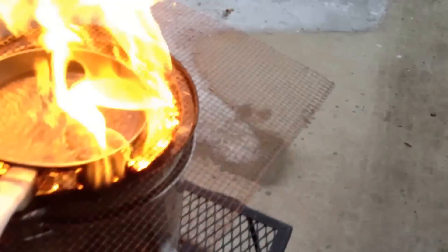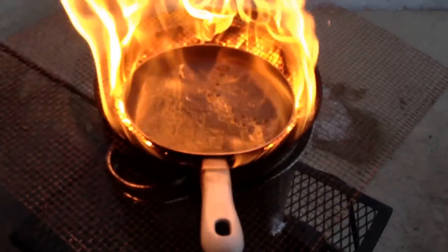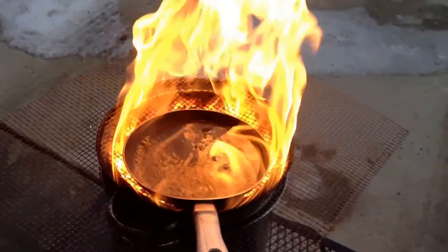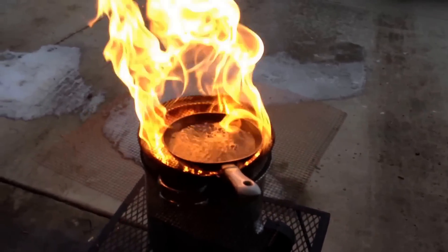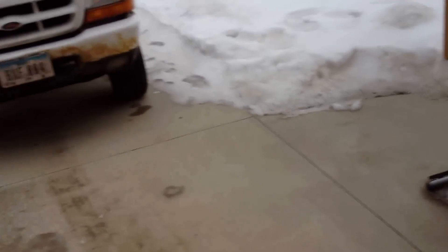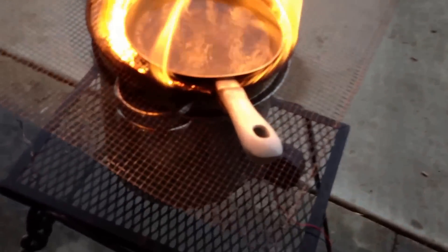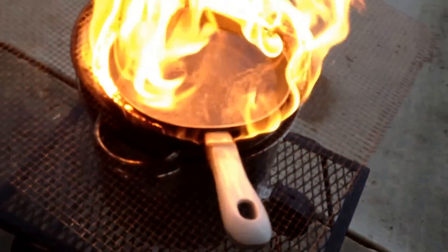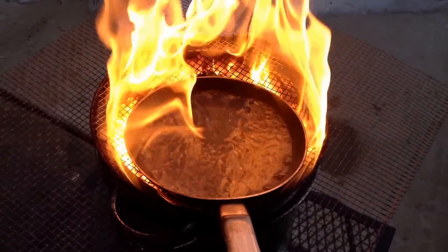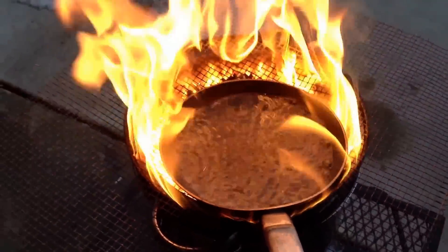Holy cow. The snow's already melted. The water's boiling already, within about a minute. So you can boil water real quick with this.